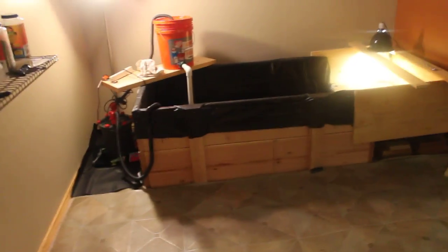I thought I'd just do a video showing everything in my turtle room, so I guess I can just start now.